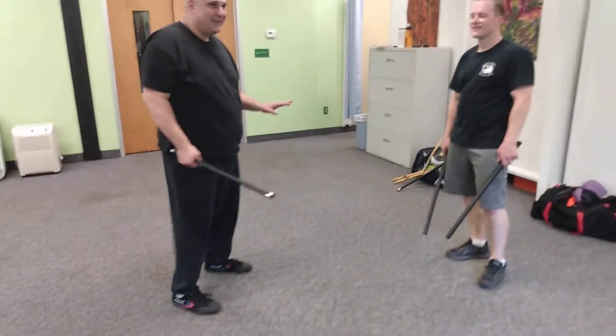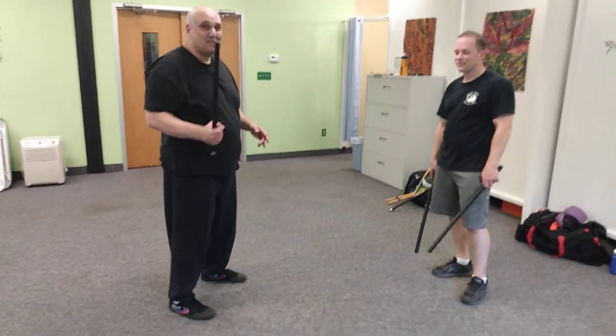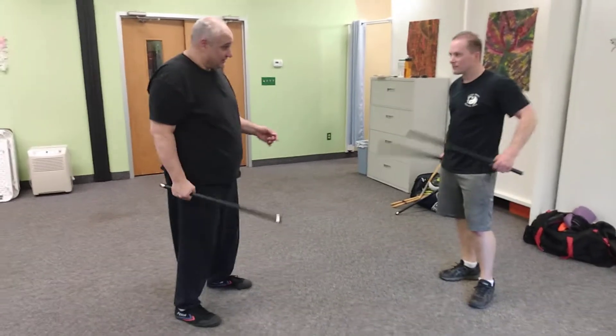This is only a drill. This is not the way to defend single stick versus double stick. This is just to work your single stick defenses.